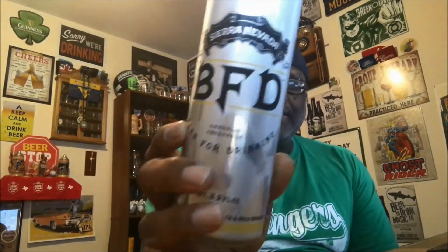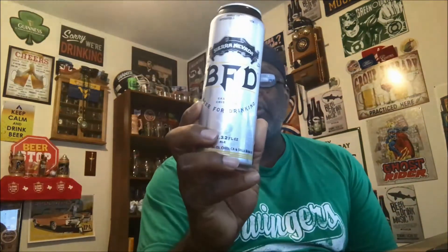It comes in 19.2 ounce cans and right here it says 'casually crushable,' so this might be something people will be chugging. Golden ale is always a nice style when you're trying to cross people over from the adjuncts — this makes a nice play to get them into craft beer.